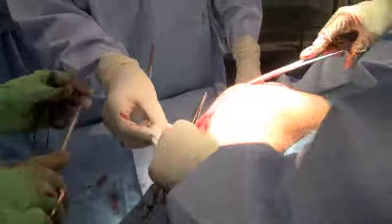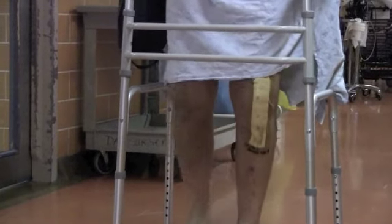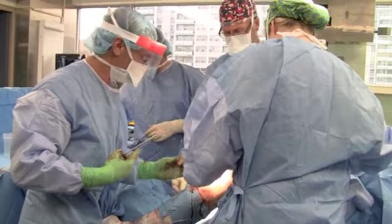With improvements in surgical techniques, pain management, and an emphasis on physiotherapy soon after surgery, 80% of patients go directly home four days after surgery without needing admission to an inpatient rehab facility. That's a huge advance from a decade ago, with patients going home and doing better.